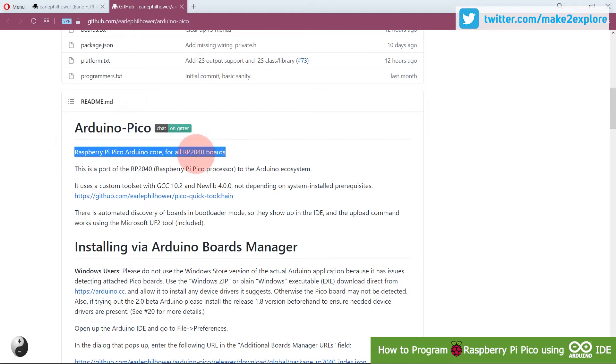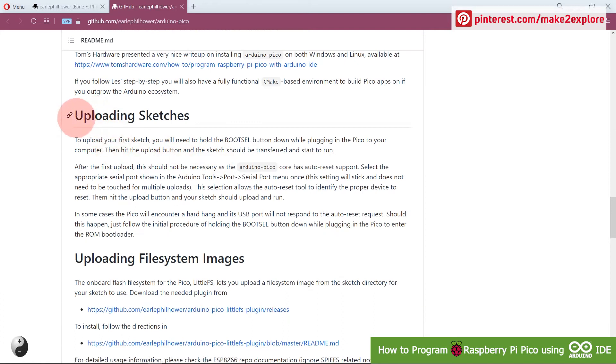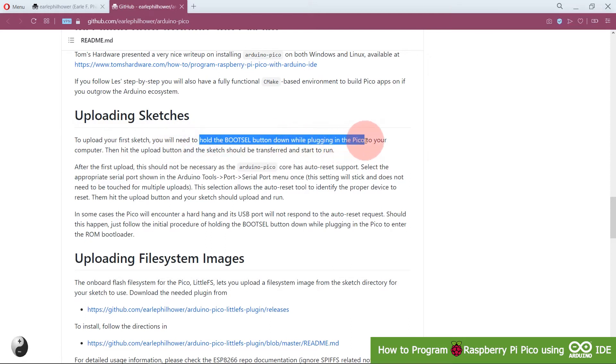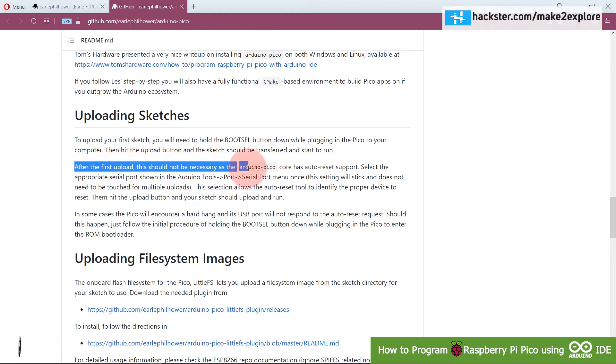In this video we will see how to program a Raspberry Pi Pico board using Arduino IDE. To upload sketches, you need to first connect your Raspberry Pi Pico using a micro USB cable. For the first upload, you need to hold the boot select button down while plugging in the Pico to enter ROM bootloader mode. After the first upload, this is not necessary because the Arduino Pico core has auto reset support.